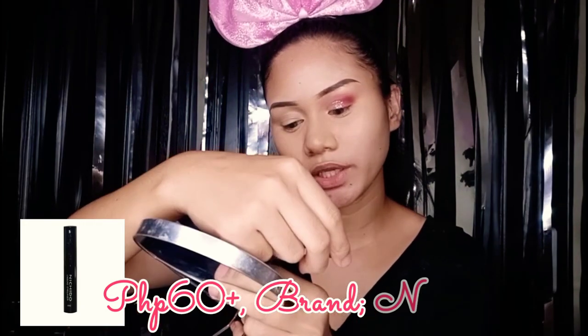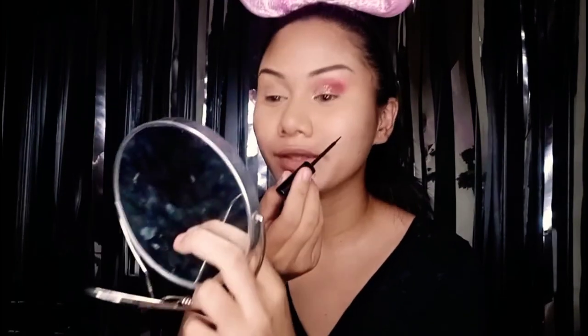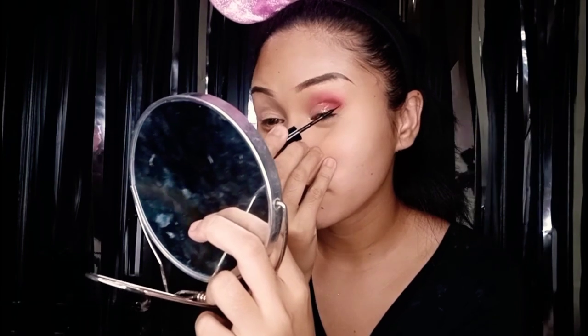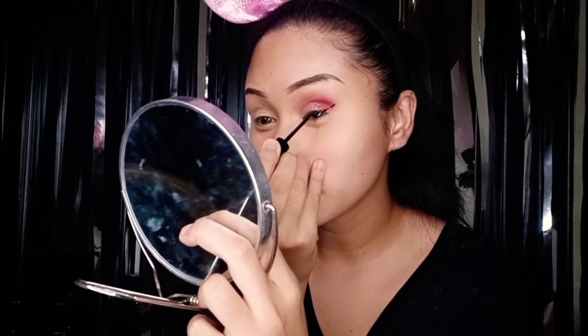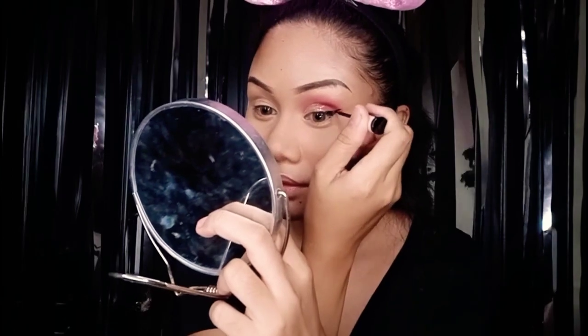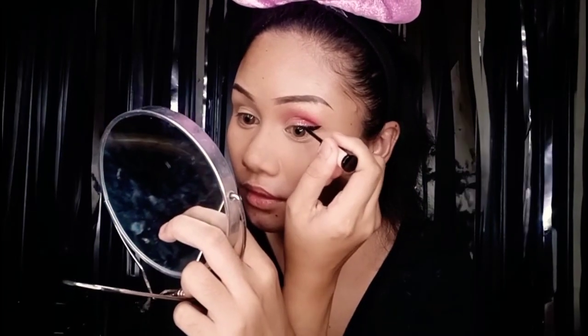Now let's move on to the liquid eyeliner — we're going to do our wing. I'll be using this Nichido liquid eyeliner, as always. I have a new technique: I'm going to start on the upper part, then do the lower part. Always start on the upper part, give a line on the lower part, then fill in the blanks. We are done with our liquid eyeliner.